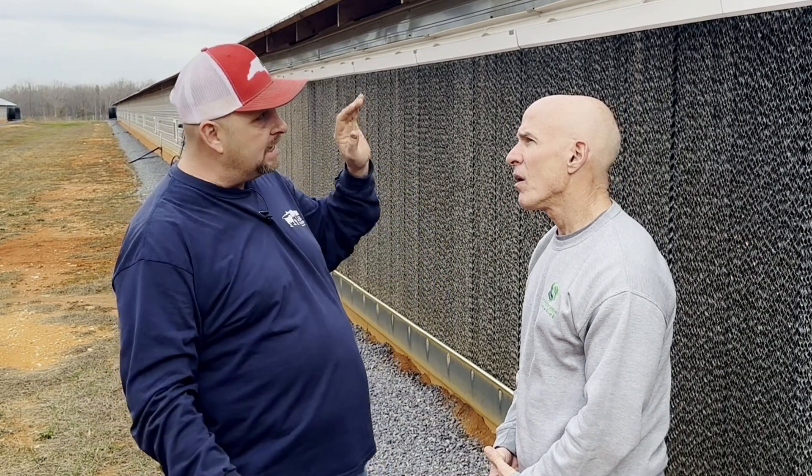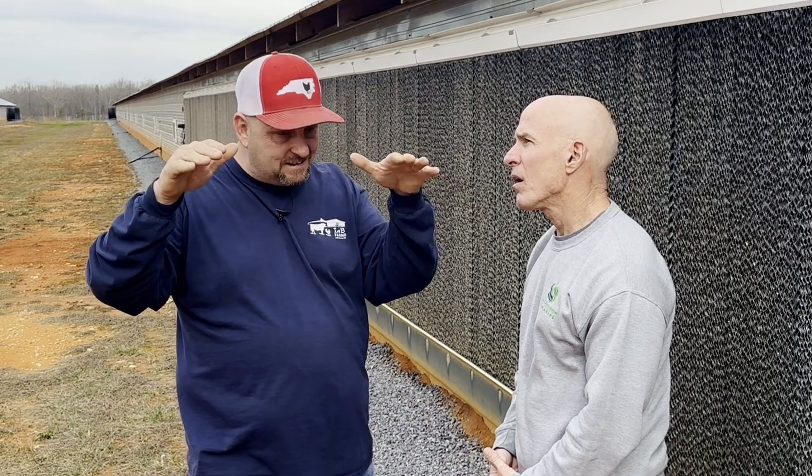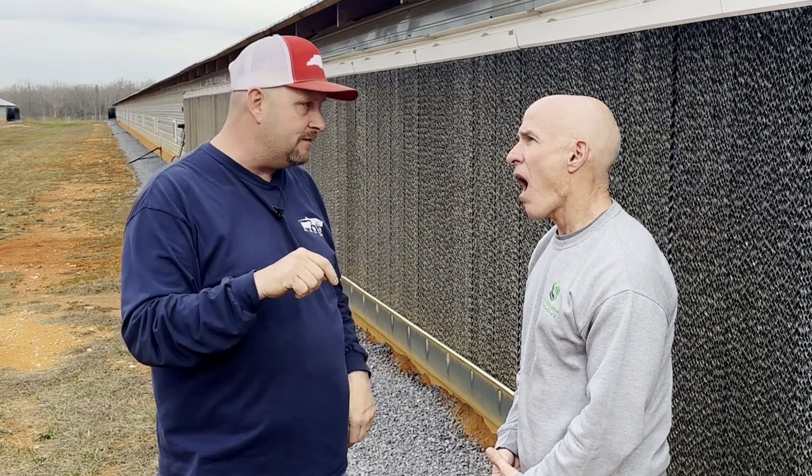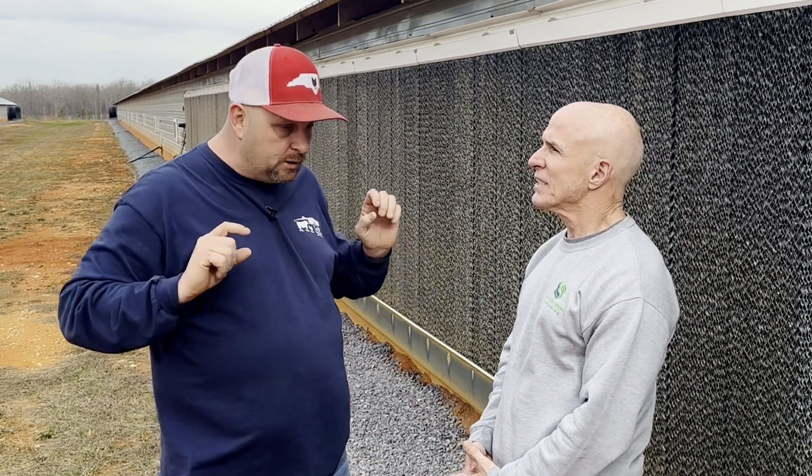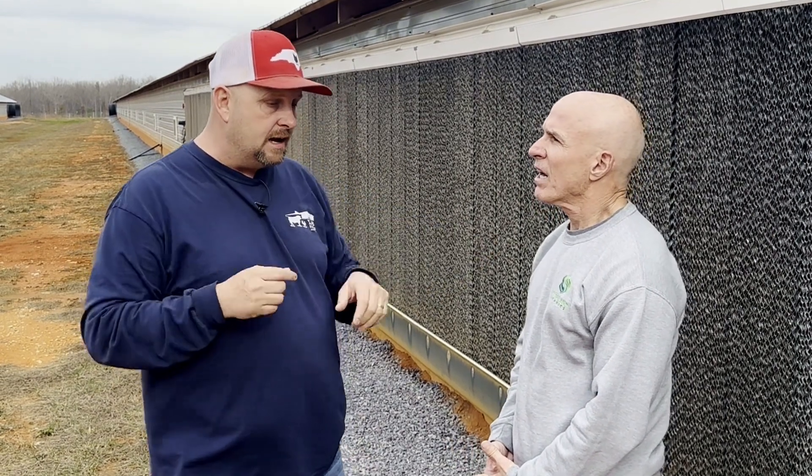And on the end of house number one, on the far side, and on the end of number six, where the water came off and hit that grade, it cost me $17,000 to have that regraded and to put a little rock down the drip line. And that cost me because of my lack of experience.